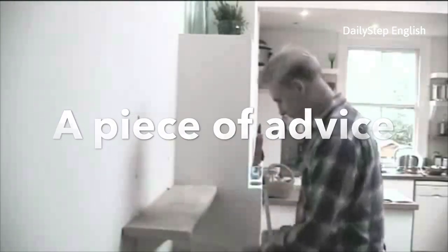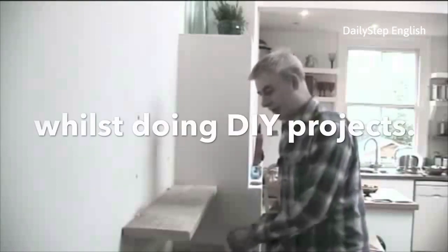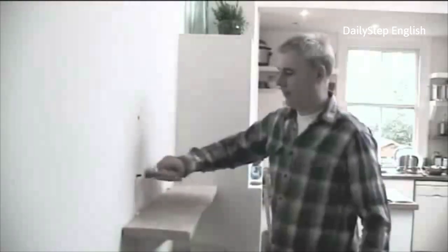Piece of advice: lock your wife in another room whilst doing DIY projects. Well, I think she's always got quite a lot of useful things to say.